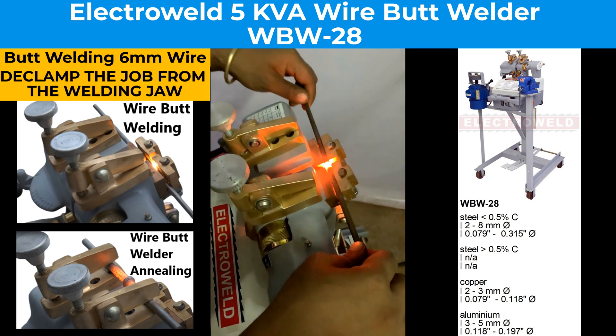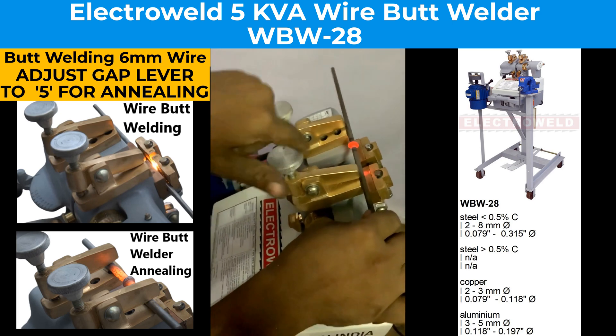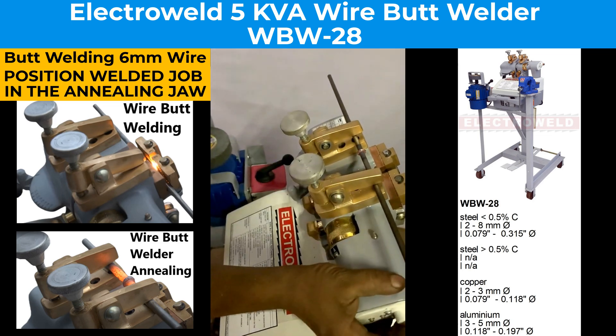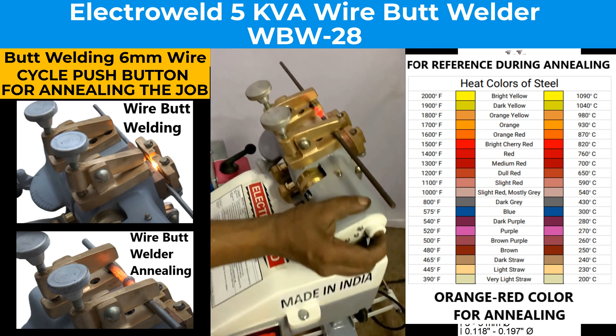This is welded now. You can declamp the rod, open the gap by taking the lever to position number 6, then clamp the welded rod to position number 6 in the welding jaws, then press the same button for welding.